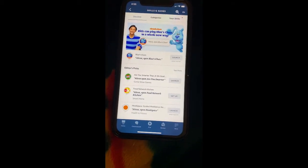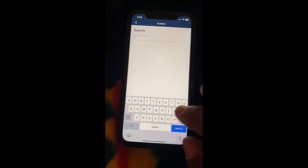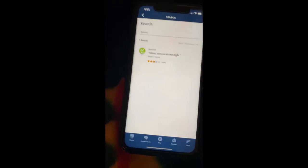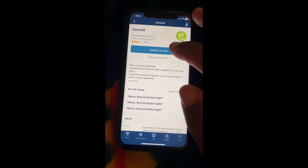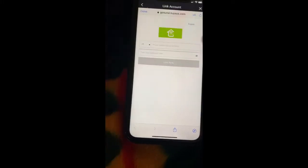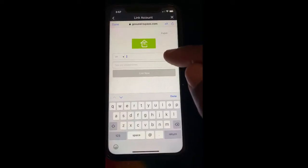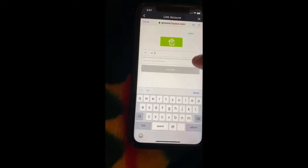Hit the search magnifying glass and type in GoSun — G-O — there it is, tap on GoSun. You want to enable it to use. Right here you want to put in the username and password that you just made on the GoSun app.